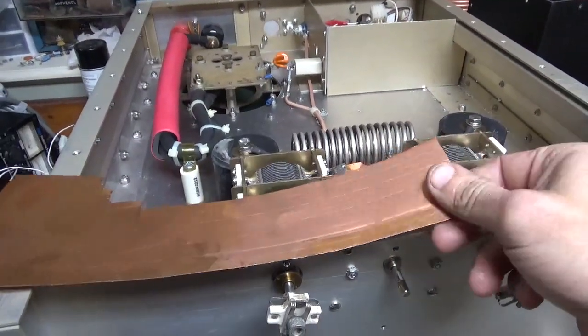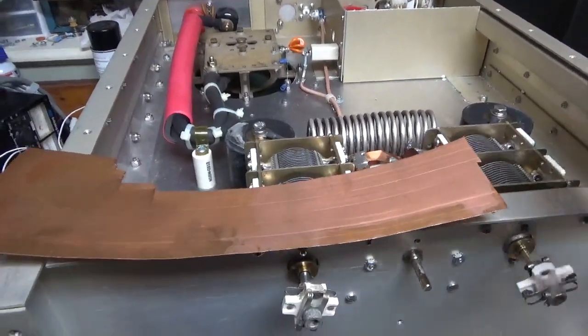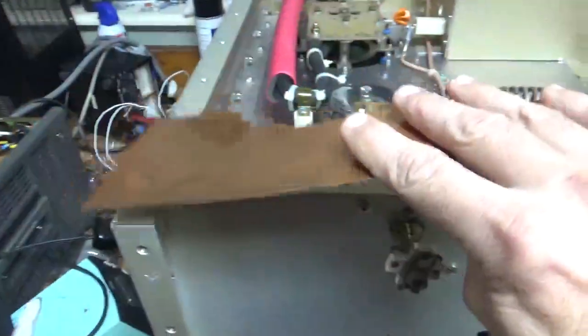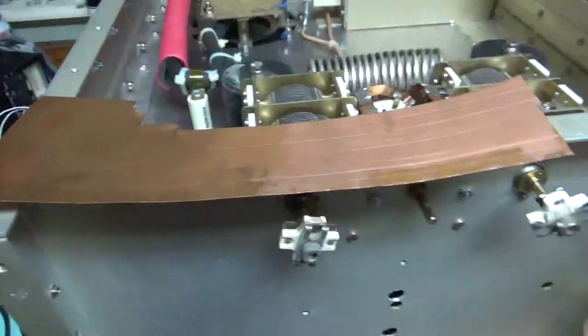Hey everybody, AmpRepairGuy.com. So I got the input circuit finished. Made some strap — copper strap — with this solid copper material.